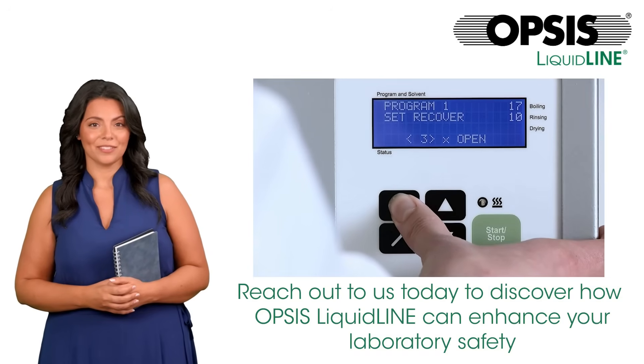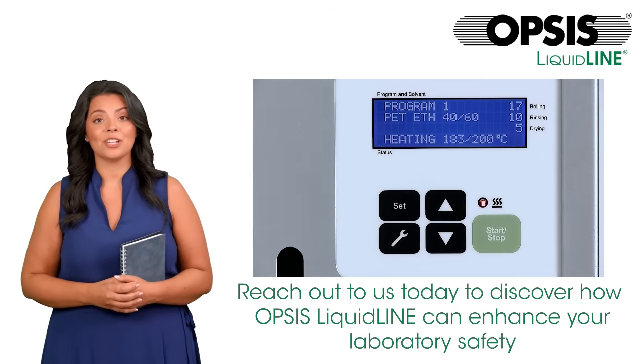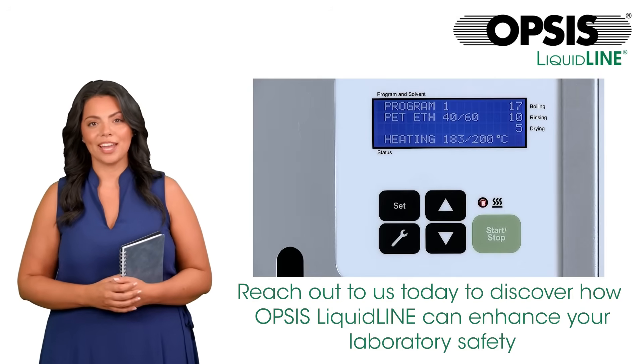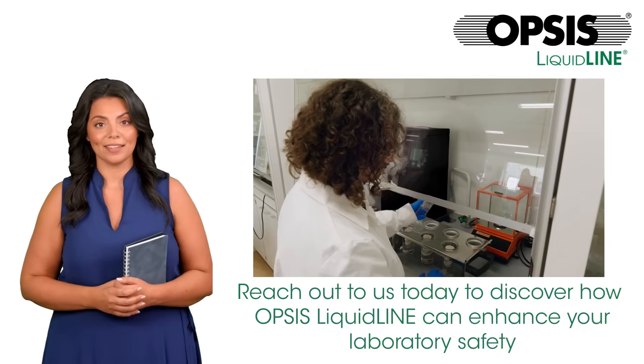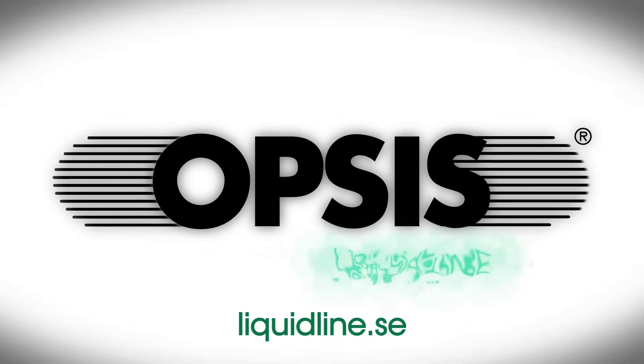As demonstrated, the SOXROC is a safe instrument, designed with care to ensure reliability for your hot solvent extractions. Reach out to us today to discover how Opsis LiquidLine can enhance your laboratory safety.